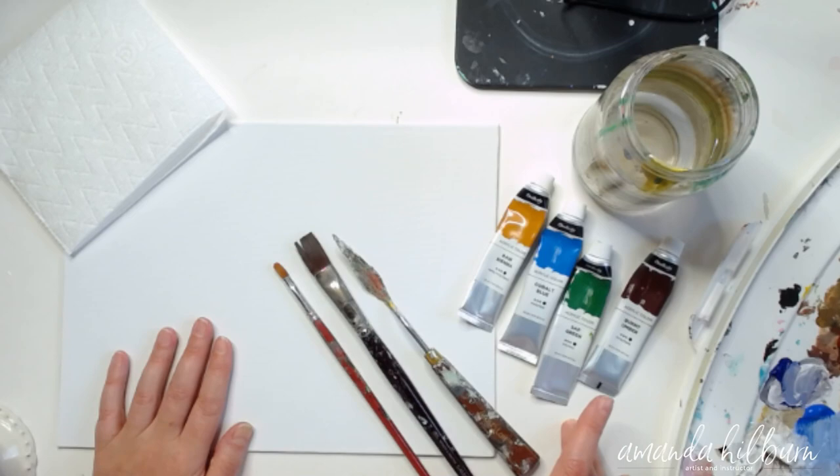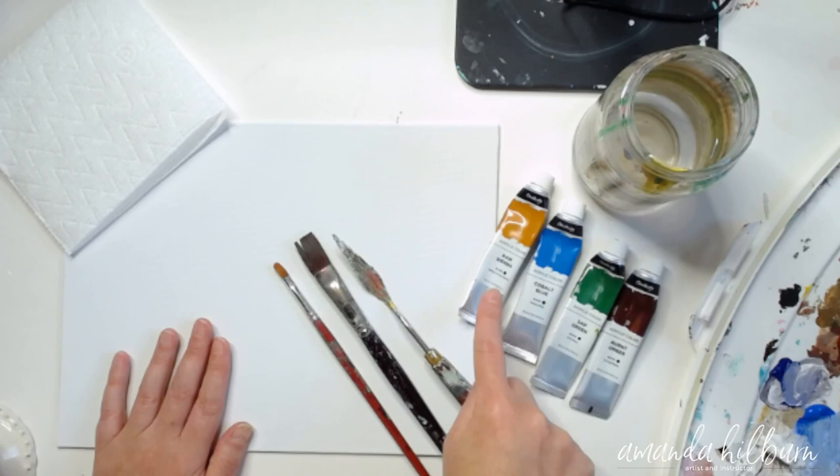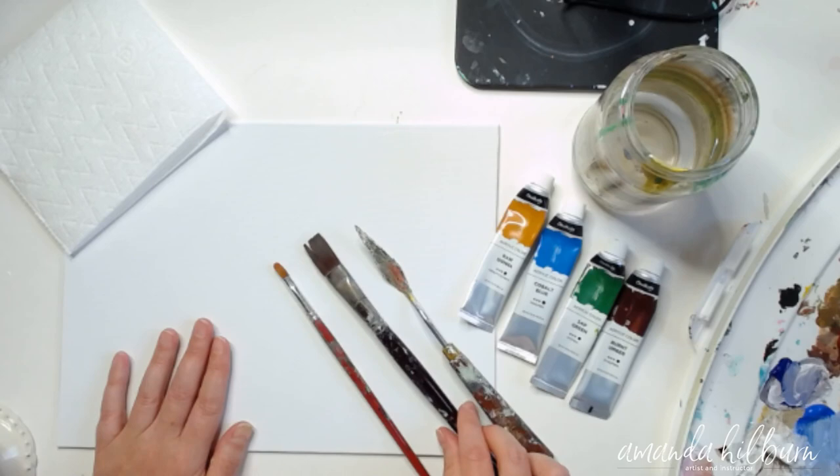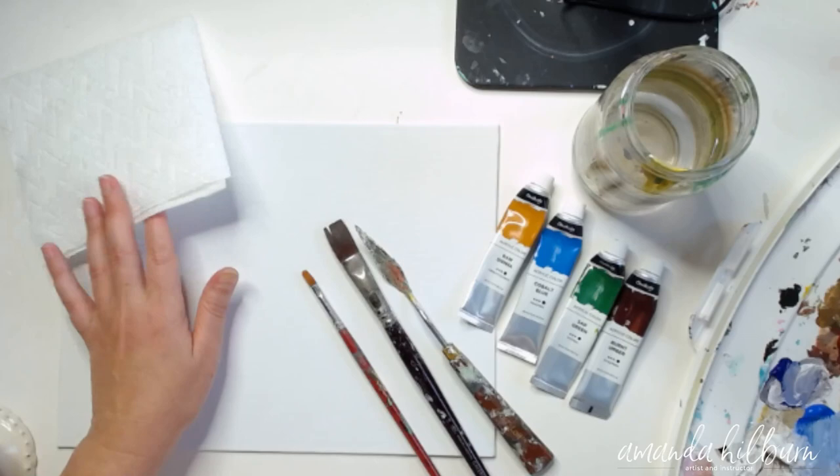We're going to use this canvas panel here. I'm also going to be using Chalkola acrylic paint in the tube, which I love. The colors I'm going to be using are burnt umber, sap green, cobalt blue, and raw sienna. I'm also going to be using my palette knife, a flat medium-sized brush, and a small filbert brush — you can use a small round brush if that's what you have on hand.